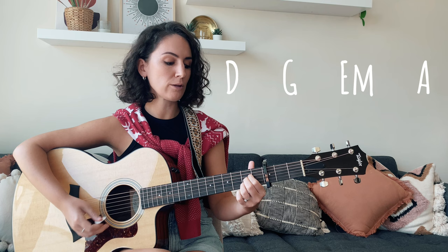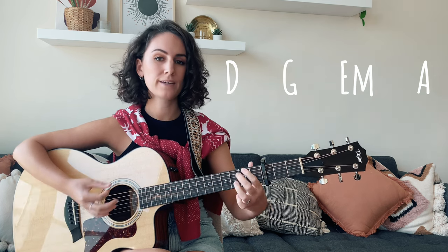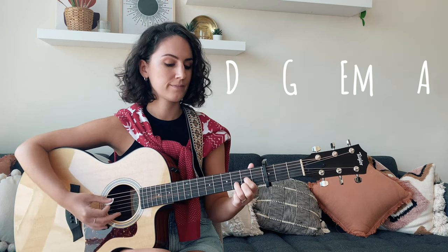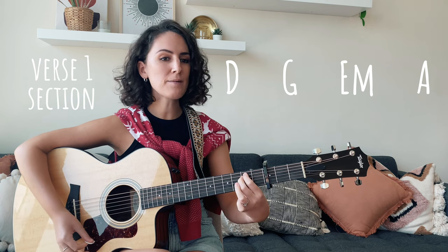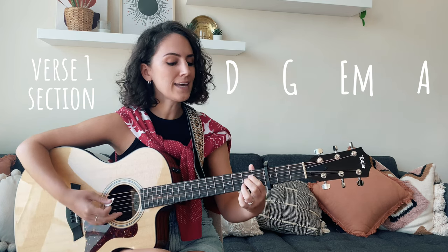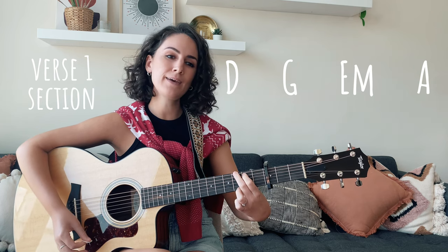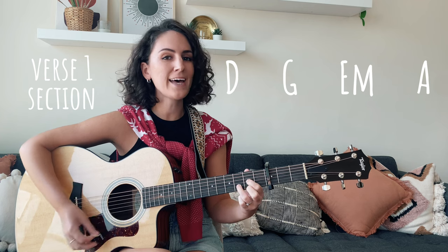Let's go again a little quicker: from the D major, to G, to E minor, and to A. Santa Baby, slip a sable under the tree for me. I've been an awful good girl, Santa Baby, so hurry down the chimney tonight.